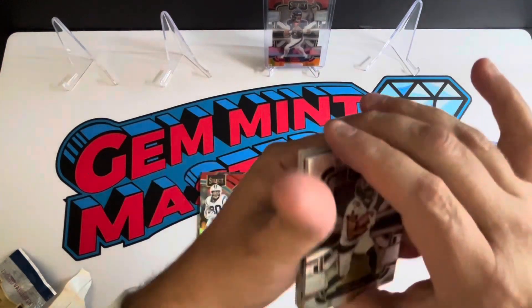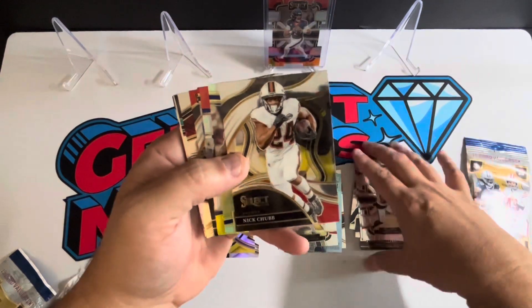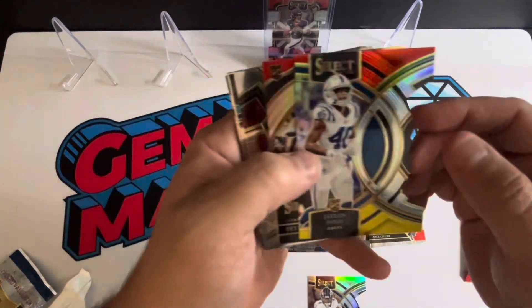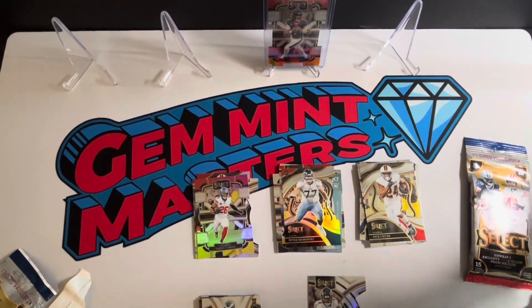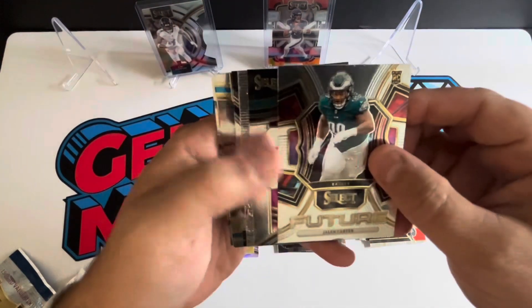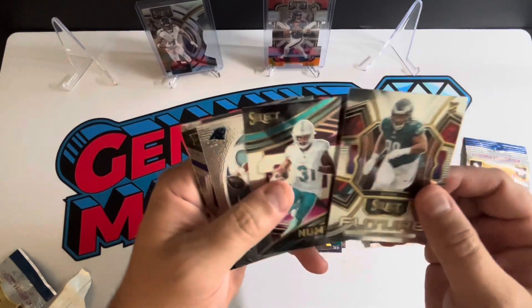Second pack — looks like a similar thing. A couple vets, got another Nick Chubb. Oh nice — Zay Flowers! I'll probably top-load that one; he had a nice game the other night. Jalen Jones rookie, Peter Skaronsky. I'm debating whether or not to go after some of Zay's stuff — it wouldn't be something I'd PC, but probably something I'd chase and sell. I feel like now would be a good time to get into it. Wait — I got all these same cards in the last pack?